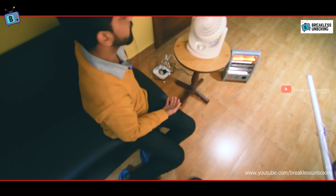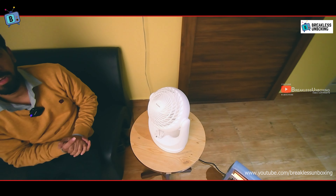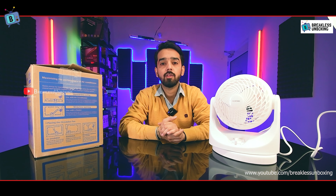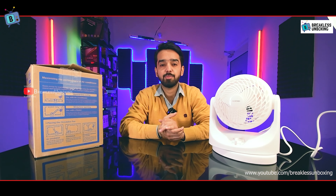If you use it with an AC, the fan will circulate the AC's cool air throughout the whole room, maintaining an even temperature everywhere. This was my unboxing and review of the Iris Oyama company air circulator fan. If you want to buy it, the link is in the description.